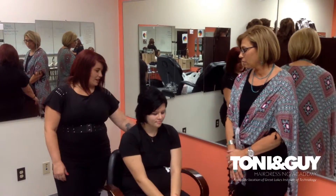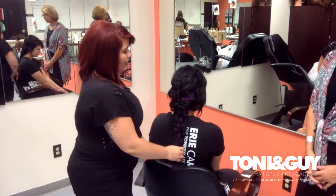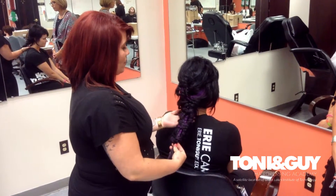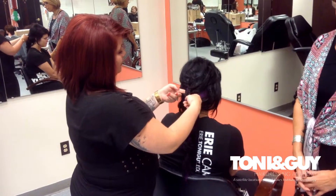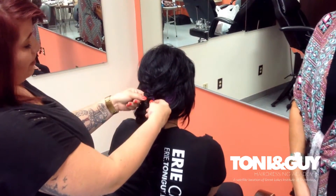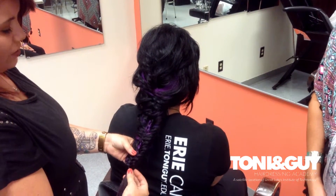Absolutely. Today I did a double fishtail braid, and with this braid it may look difficult but it's actually very easy to accomplish. You first take a section of hair in the middle, a small section, and you do a regular fishtail braid. You do that the whole way down the hair strand until you reach the bottom and you can rubber band it.